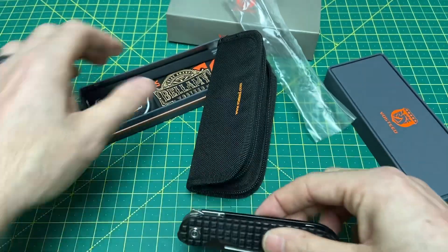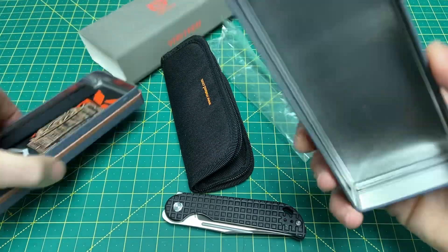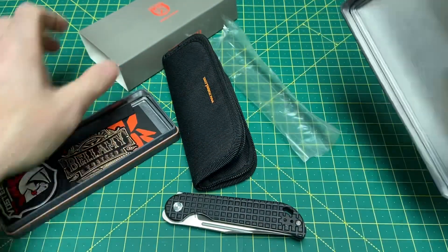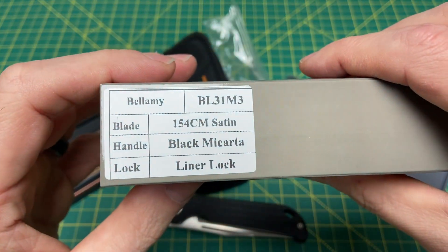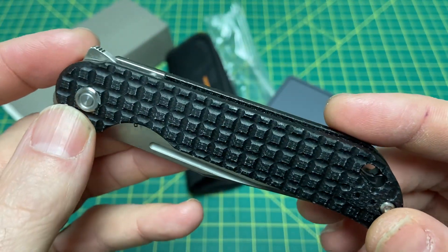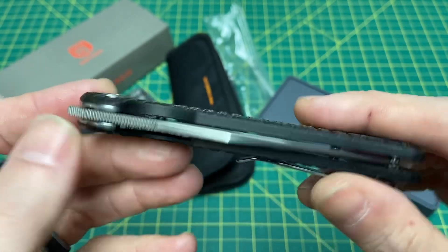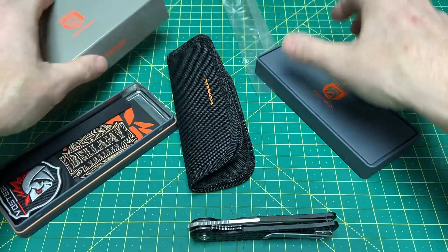Oh, this is a micarta — a very different micarta. 154CM. Yeah, black micarta. Oh, this is cool. So this has got a frag pattern going, which for micarta is pretty good. Usually when you do frag on micarta, that can get to be a little nasty.